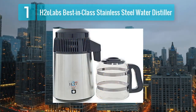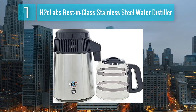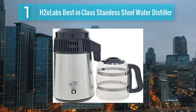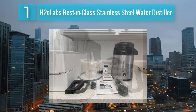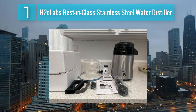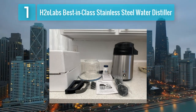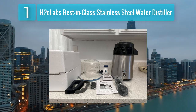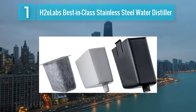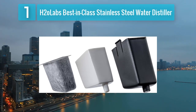Coming in at number 1: H2O Labs Best in Class Stainless Steel Water Distiller. The H2O Labs Best in Class Stainless Steel Water Distiller is a top-of-the-line option for those seeking a reliable and efficient water distillation system. Crafted from high-quality stainless steel, this distiller ensures durability and long-lasting performance. The unit features a large 316 stainless steel boiling chamber, providing a safe and efficient way to remove contaminants from your water.